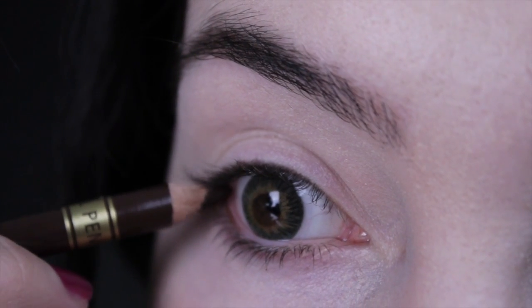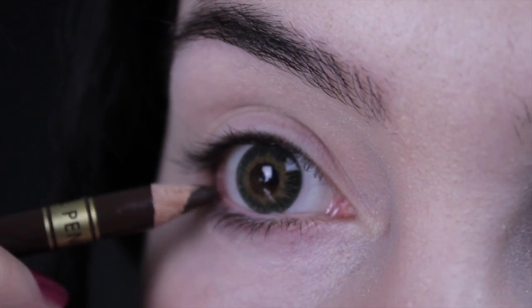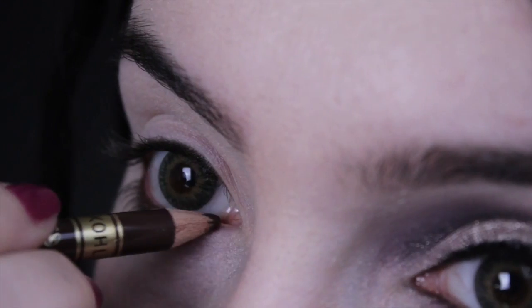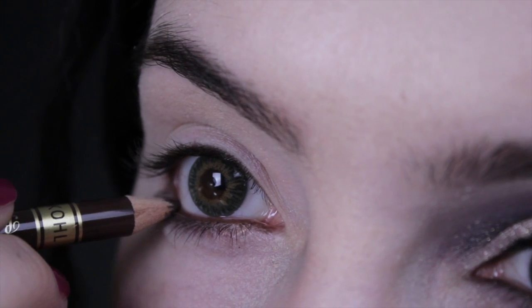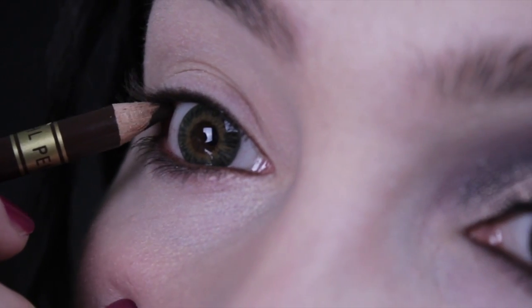I've already applied primer. We're not going to be using a black eyeliner this time — it's a bit too harsh for Mother Gothel. Instead we're going to start off with a brown eyeliner and line the lower waterline and the upper line, just to make the lashes appear a bit thicker.